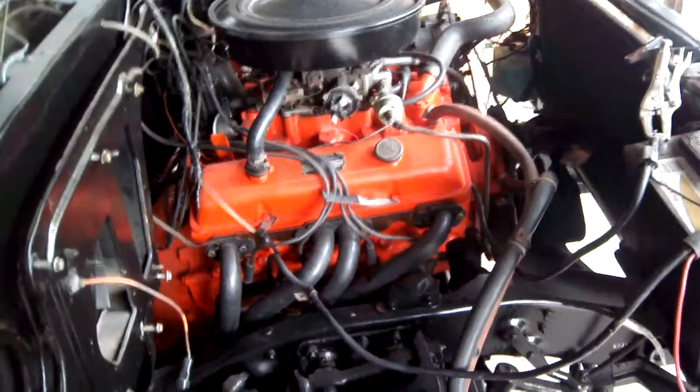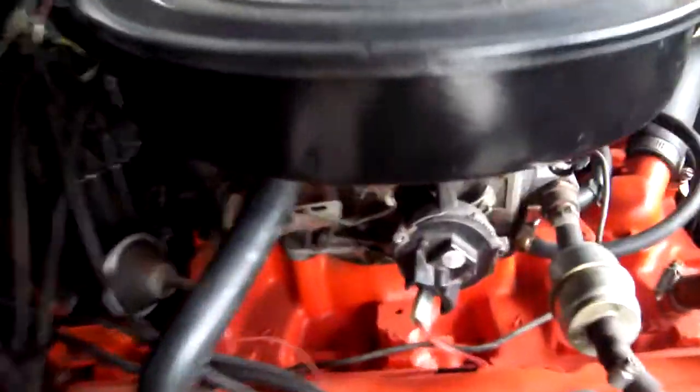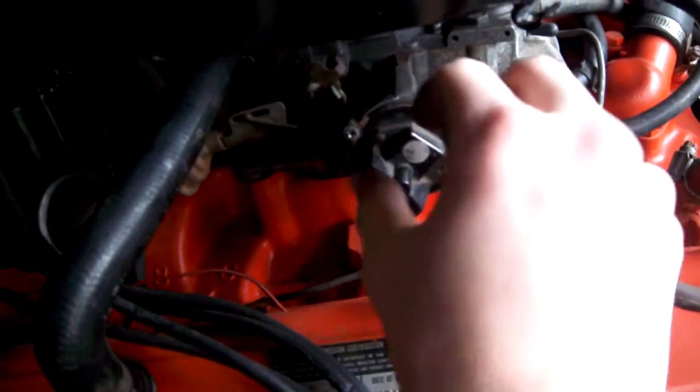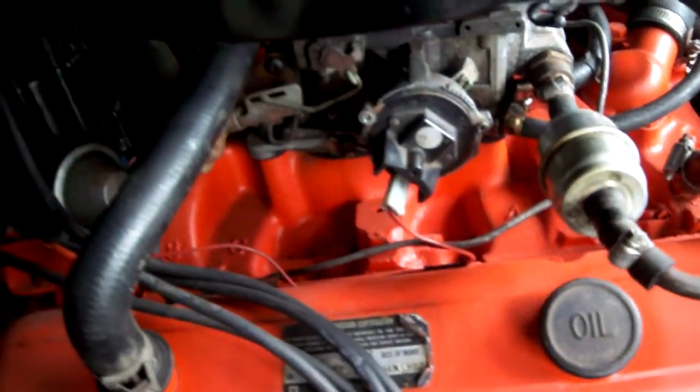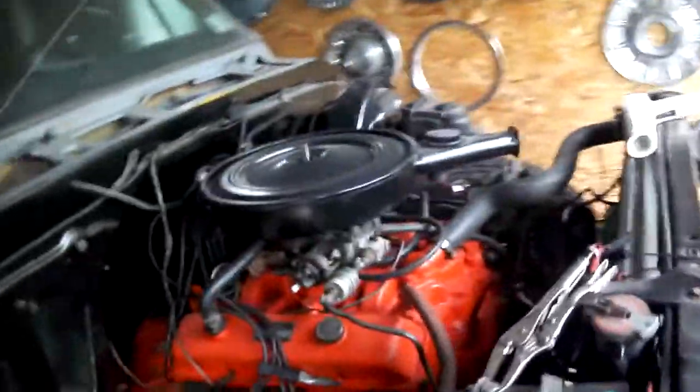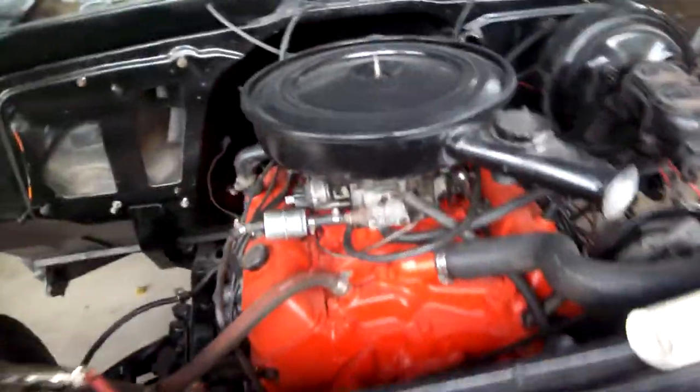I fixed the choke, so let's see how good it starts this time. The problem all along was that somebody put the spring in the wrong way, so it was heating up the wrong way and wasn't really working. Let's see how it goes — should start pretty good now.